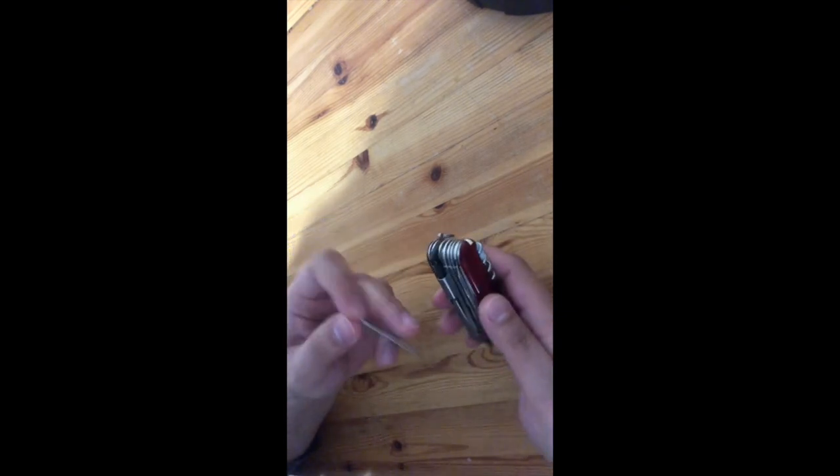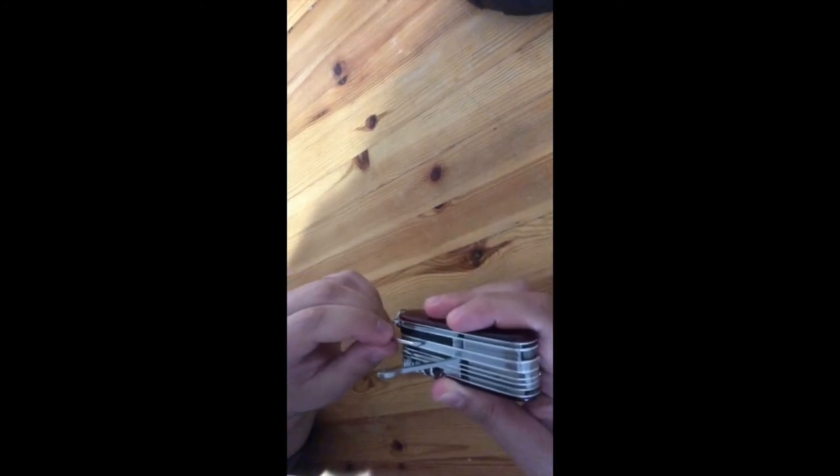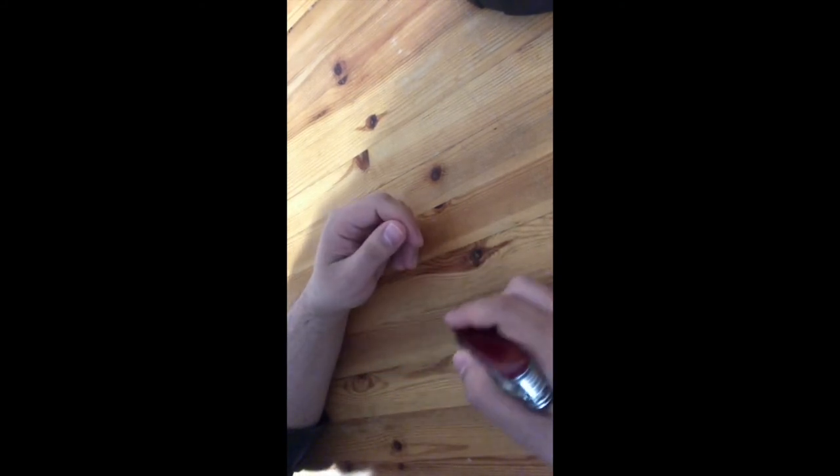We have a plastic toothpick — you can swap it out for a fire starter as well. And we have a pen, so if someone asks 'do you have a pen?' you can say yes. You can also use it with a longer grip this way — a nice little trick.